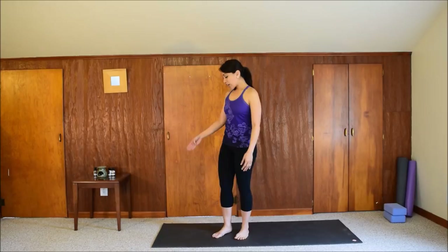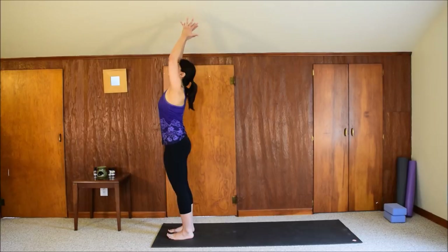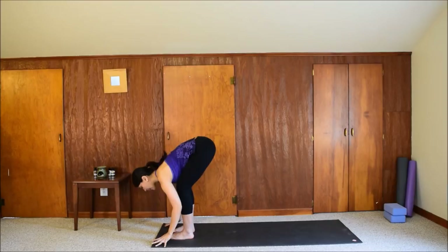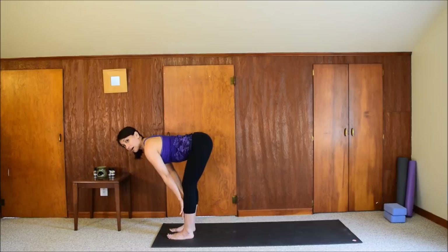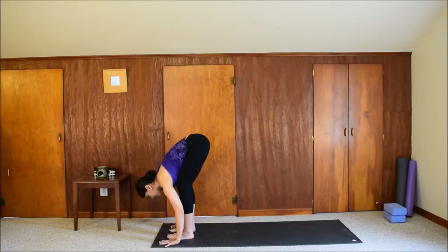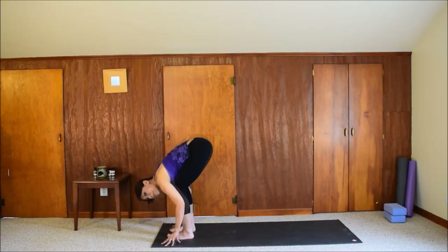Move to the top of your mat and stand in mountain pose again — Tadasana. Inhale, reach your arms up. Exhale, fold forward from your hips, keeping the knees bent as you come down. Relax your head. Inhale, lift halfway up — lengthen your spine, place the palms on your shins, the back is like a tabletop. Exhale, fold forward. Try that again: inhale, just halfway up, lengthen your spine; exhale, forward fold. From here, bend the knees more, plant your palms to the mat, and step back to your downward facing dog.